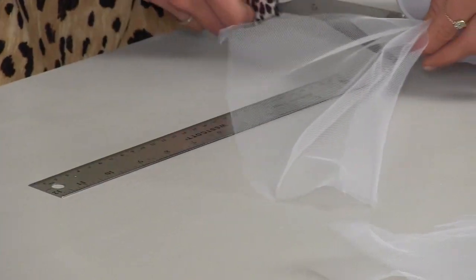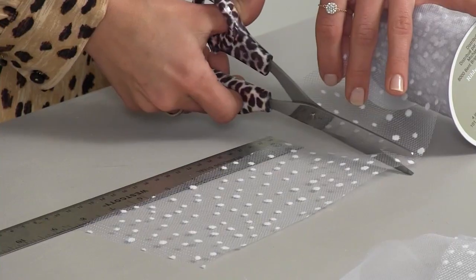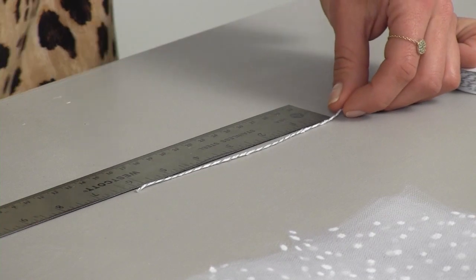Step one: cut 12 pieces of tulle into 8-inch strips. Step two: cut a 6-inch piece of twine and set aside.